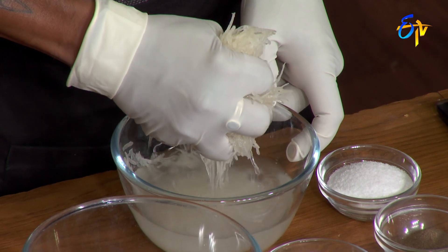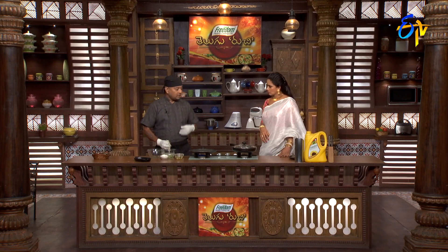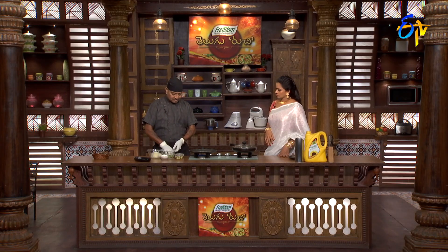These pancakes are made in 2-3 types. The potato is all cooked. You can boil it in half, you can grate it. This is a different style — these pancakes are made in one country, this is a style.